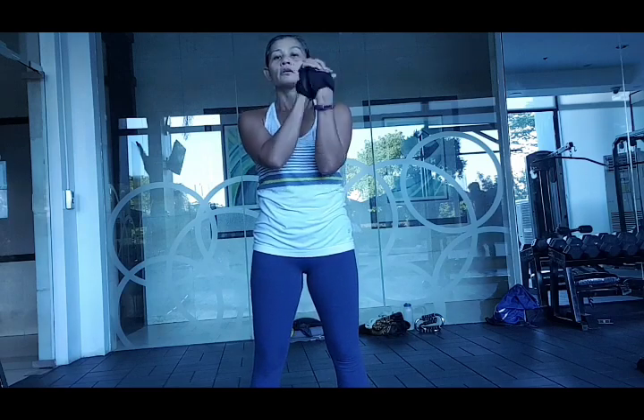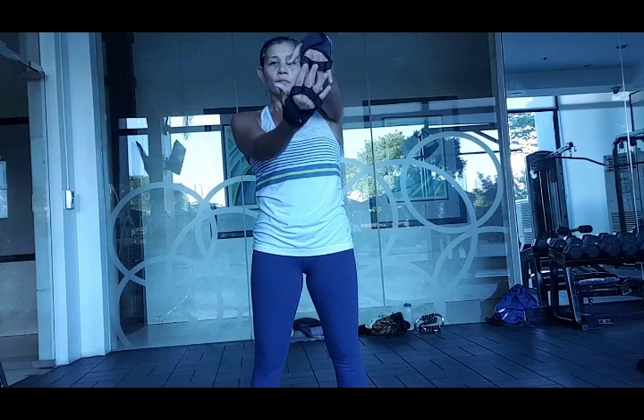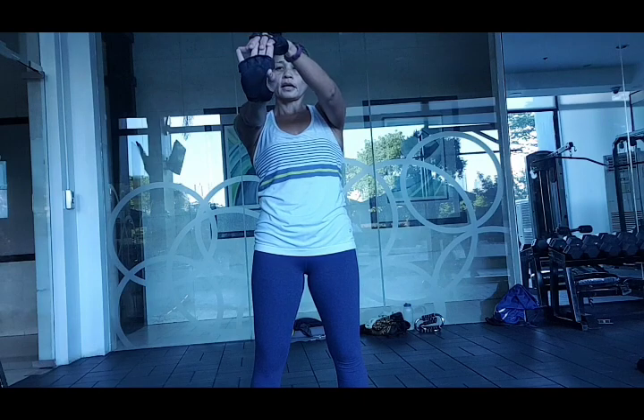Now we have to warm up the wrists. You can do wrist circles, upwards and then downwards. Other side — and down. Now we are ready for our workout.